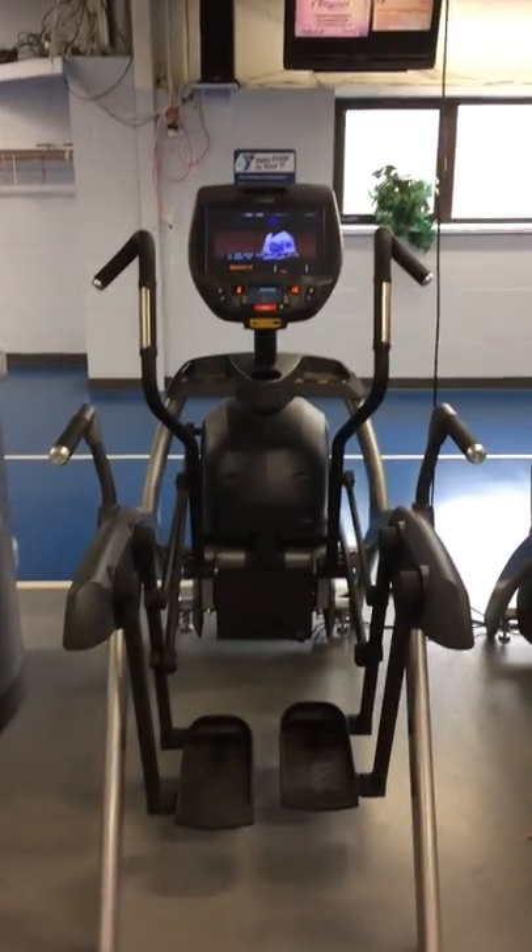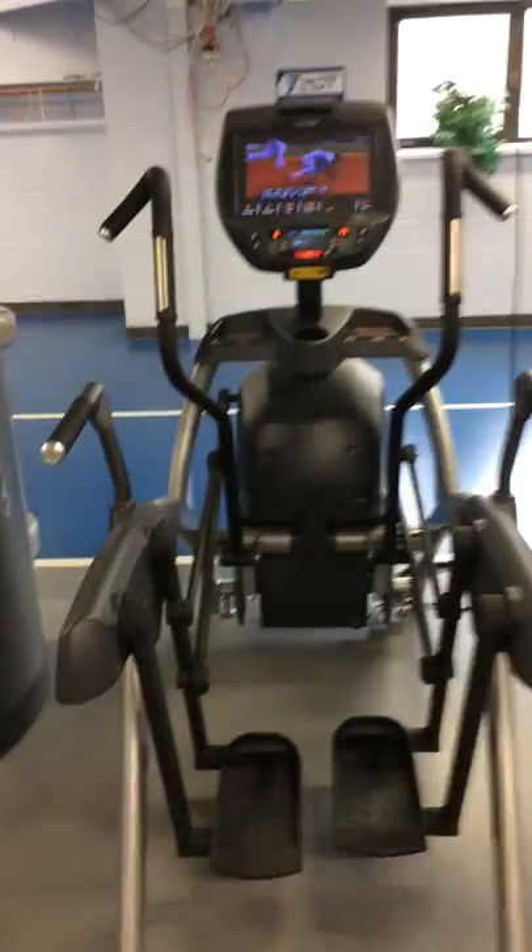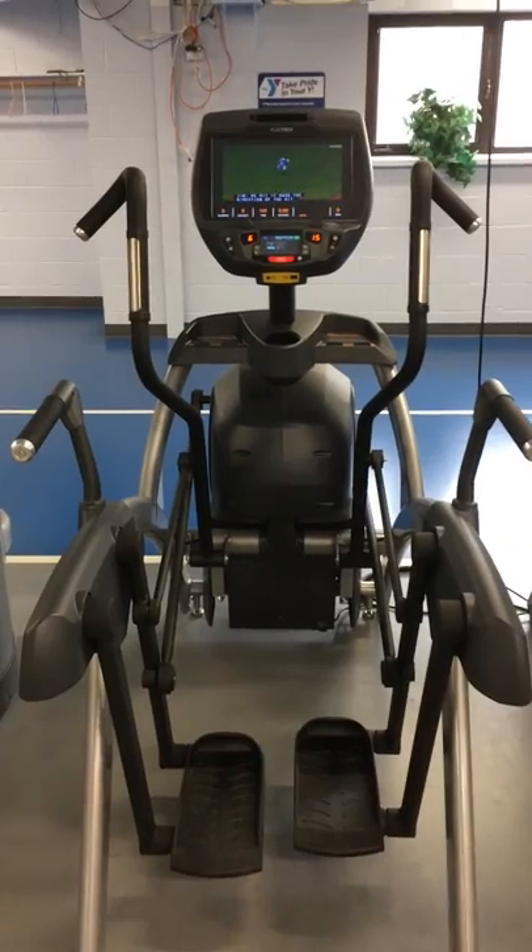Good morning, this is Ben Fogel at the Illinois Valley YMCA, here to teach you a little bit more about the Arc Trainer. This is going to be Arc Trainer 101 — I'm going to talk fast, get through as much as I can, and hopefully keep this video short. So here we have our newest Arc Trainer, the Upper Body Arc Trainer.